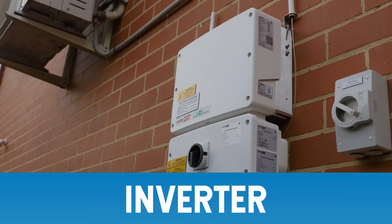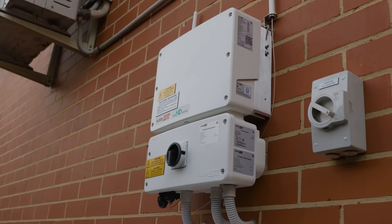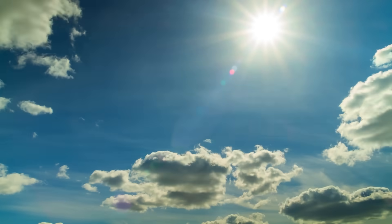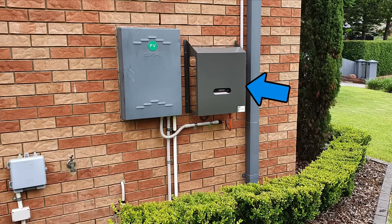Is it sitting in full sun? A bit of morning sun isn't the end of the world, but if it's copping harsh afternoon rays, you need to get your installer back to stick a shade over it. Simple as that.